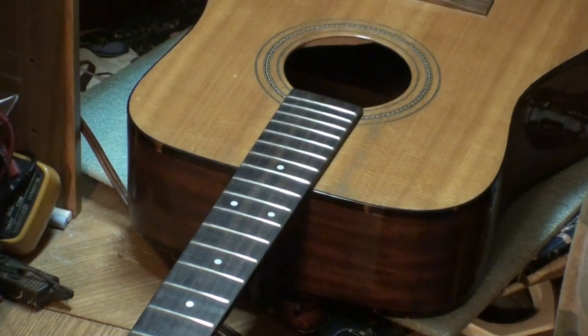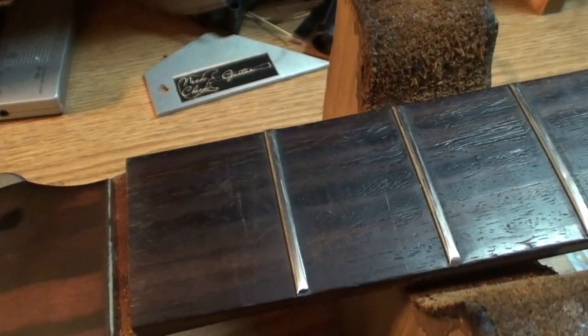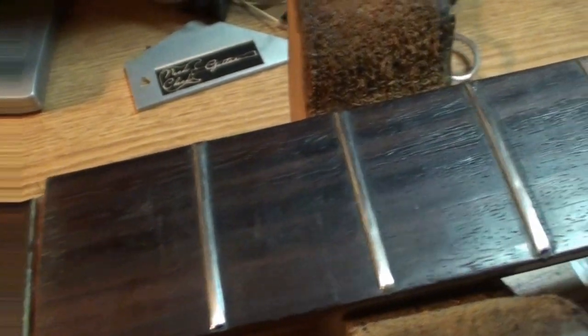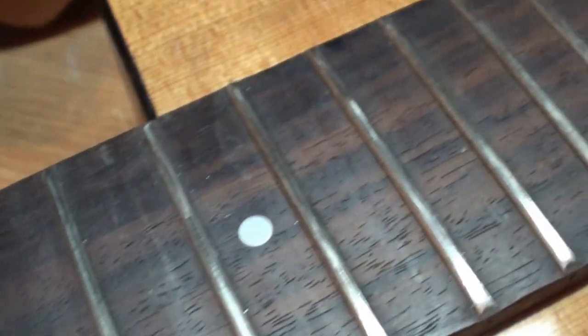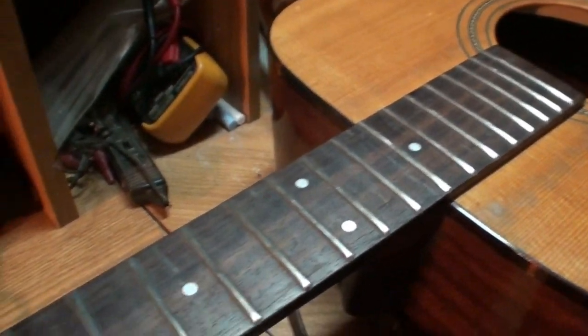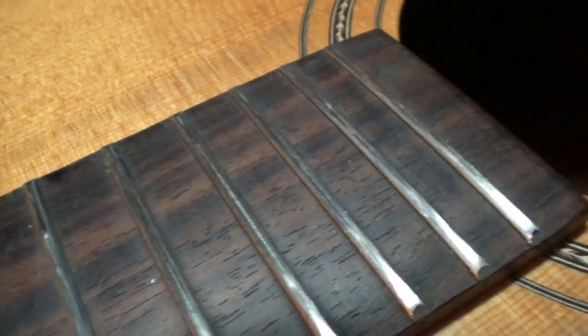Alright — this is after two passes. I did the 800 grit and the 1000 grit, and you can still see we have a lot of scratches — still pretty rough. We've got three more grits to go though, and they will start to beautify. I just want to show you what it looks like after two passes. Gets better with every pass.